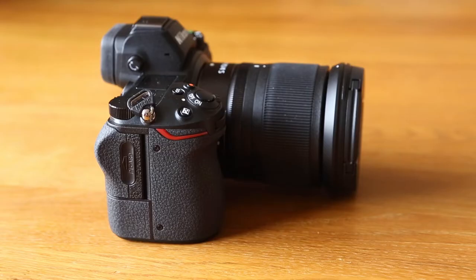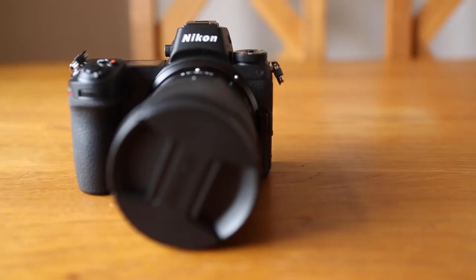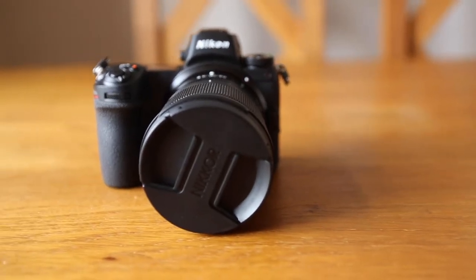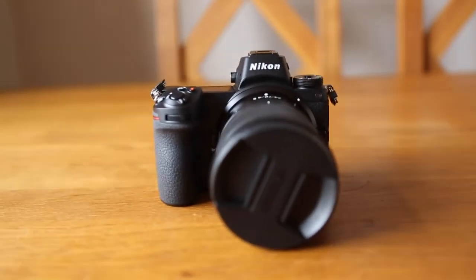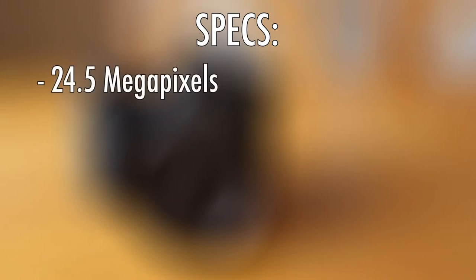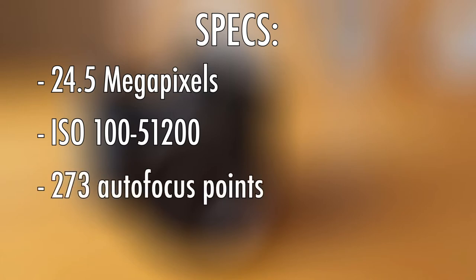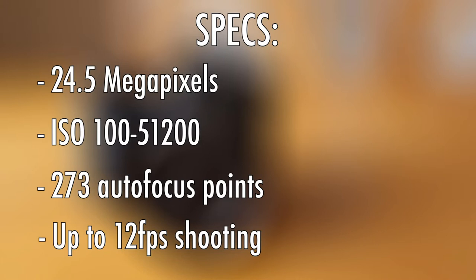I actually got on surprisingly well with this one considering it's not Canon. So instead of waffling on, I'm going to go through the specs. Nikon have released two mirrorless cameras in this range: the Z7 and the Z6. The body is in the style of a rangefinder camera, it is FX format and has 24.5 megapixels, an ISO rating of 100 to 51200, and 273 autofocus points, capable of up to 12 frames per second.